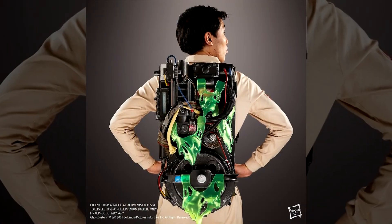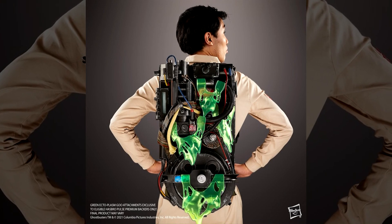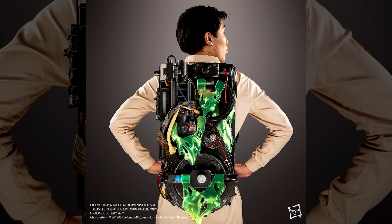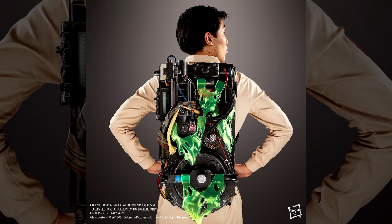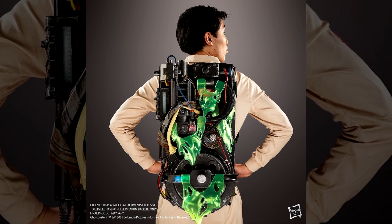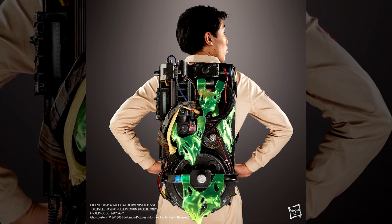First up, we've got the Hasbro Pulse premium perk, which was the 1984-inspired green ectoplasm goo attachment. Not everyone is going to be getting this piece — to get it, you would have had to back the Proton Pack within the first 48 hours of this campaign going live, and also you had to be a Hasbro Pulse premium member.